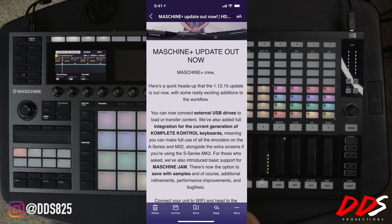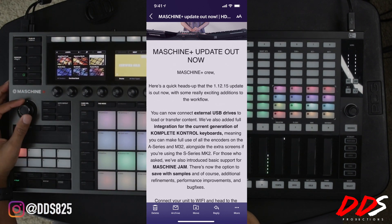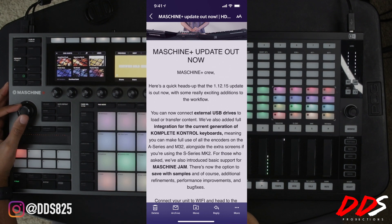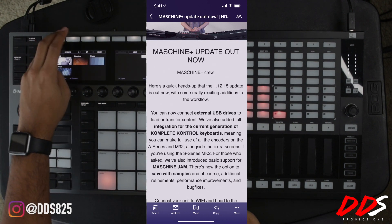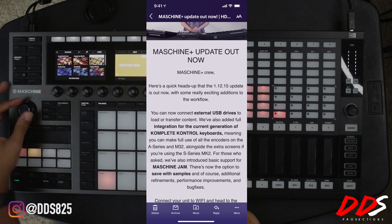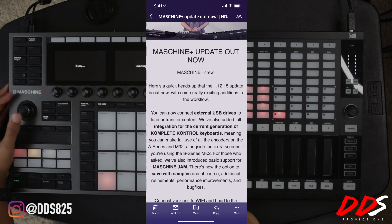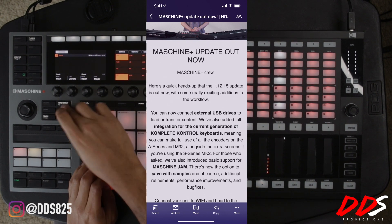The next one is a big one — a lot of you guys have been asking about this — and that is the Maschine Jam integration. It runs right off the Maschine Plus via USB; you don't need anything else. You literally plug the Maschine Jam into the Maschine Plus, it connects and runs smooth. The Maschine Jam has the sequencer and the ideas view where you can arrange your beats, and you can mix on the touch strips and do performance effects. It becomes like a whole studio — the Maschine Plus running Komplete Kontrol keyboards and the Maschine Jam, everything you need to create without a computer.